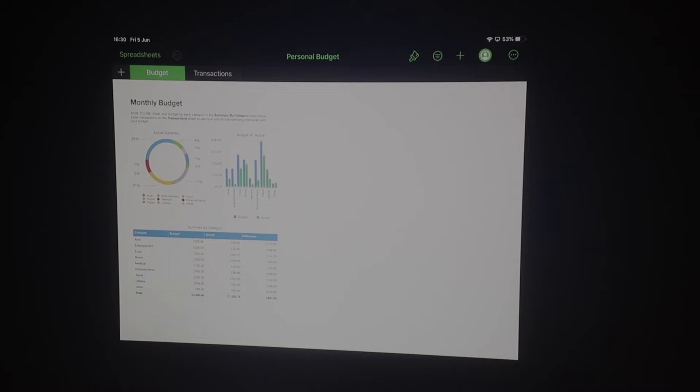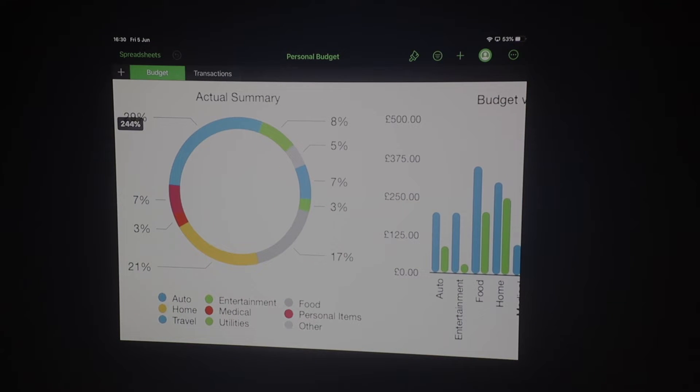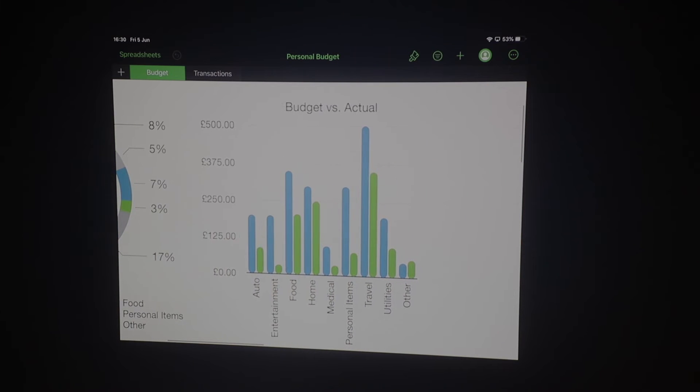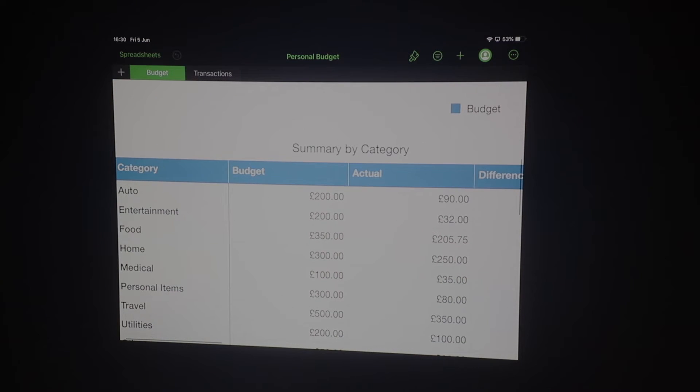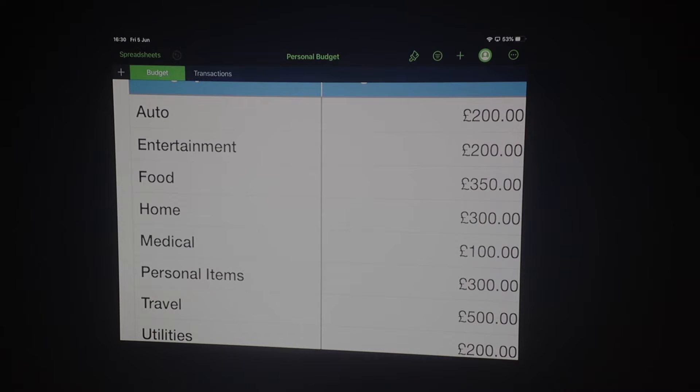I'm casting wirelessly from my iPad, and the nice thing about this is that if you want to draw someone's attention to any part of your spreadsheet, all you need to do is zoom in — you can see summary, entertainment, food — and if you want to bring attention somewhere else, you can just scroll. If they say they can't read it, you zoom in even more and show whatever you need to show. This really makes presenting very simple.